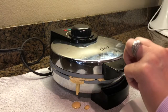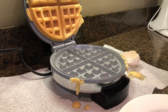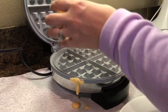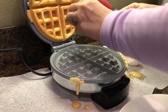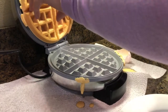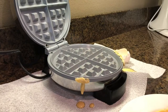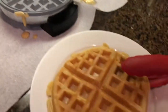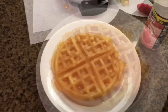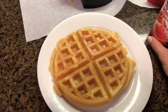All right, let's check on our waffle. Even though I sprayed it with cooking spray, it looks like it's stuck to the top a little bit — apparently I didn't spray it very well. There is your one-point waffle. Put whatever toppings on it that you want. You've only got one point here, so it leaves you a lot of room for toppings.